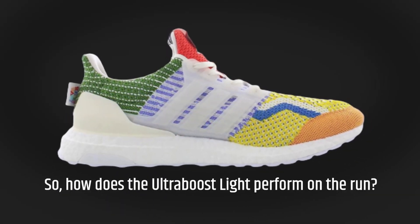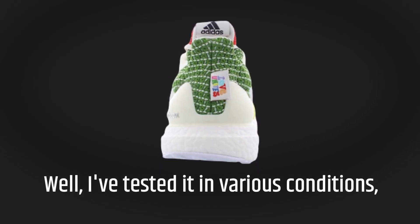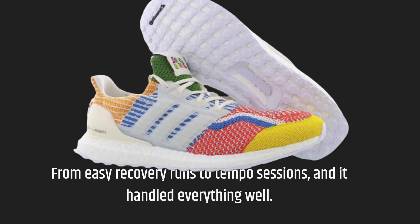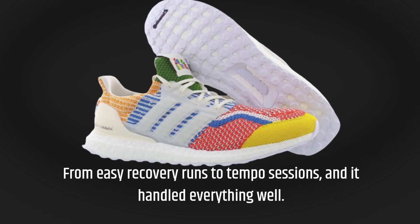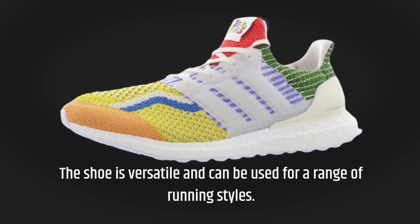So, how does the Ultraboost Lite perform on the run? I've tested it in various conditions, from easy recovery runs to tempo sessions, and it handled everything well. The shoe is versatile and can be used for a range of running styles.